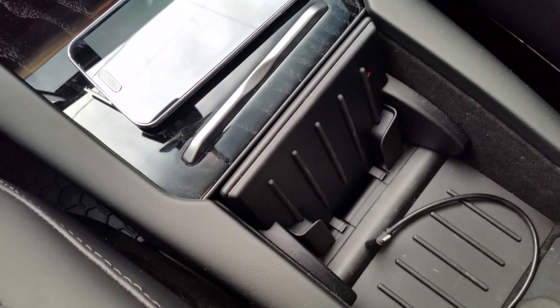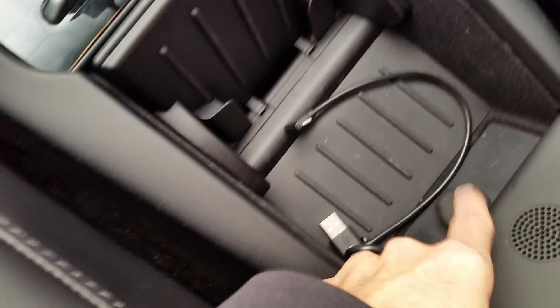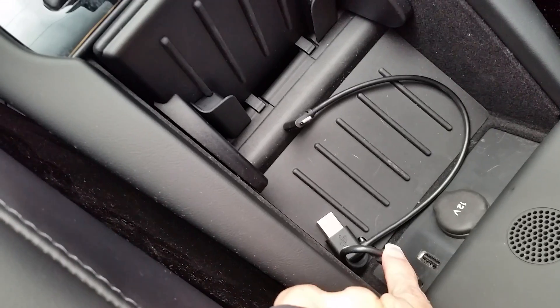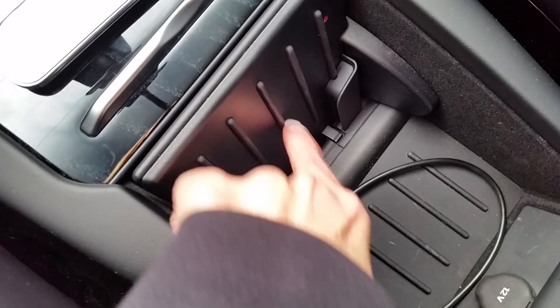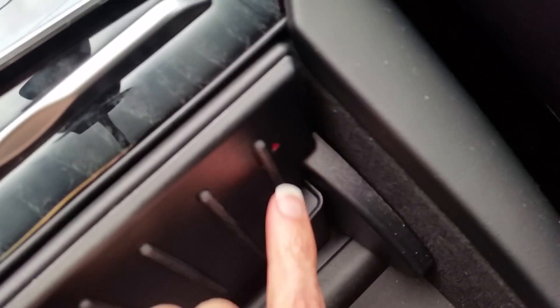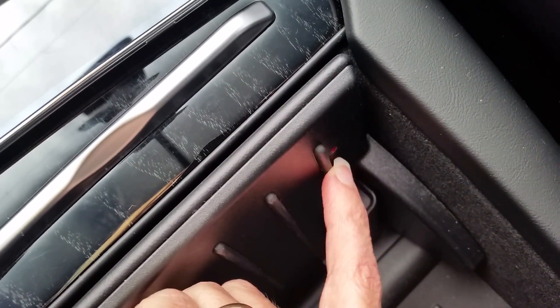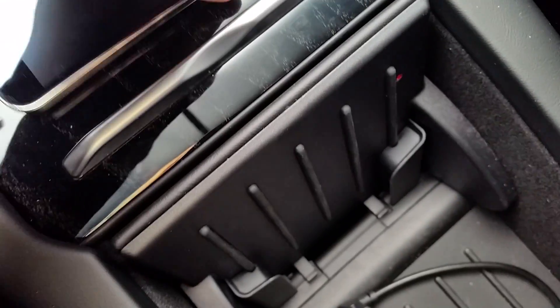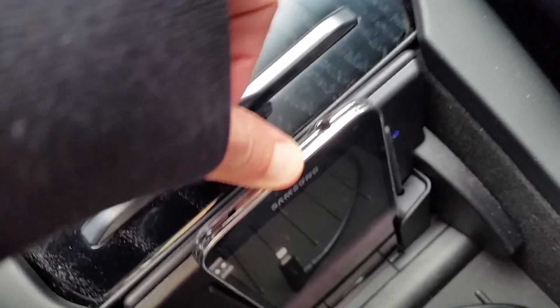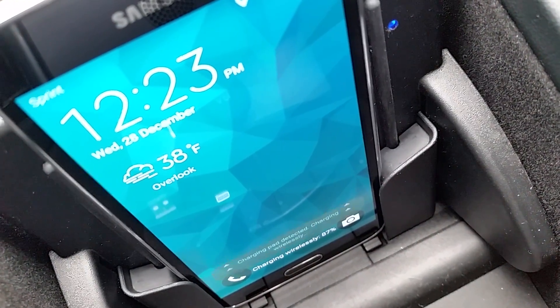So we came up with a different solution. What we did is we purchased a wireless charging pad that is powered via USB. It's plugged into the same USB port, run along here, and it's actually sandwiched behind this plate. We drilled a small hole and put an LED indicator light there, and so now all we have to do is simply slide the phone into the slot. The light turns blue, and the phone indicates that it's charging via wireless charging.